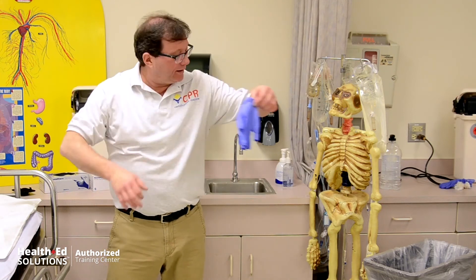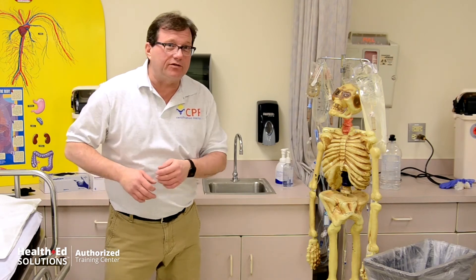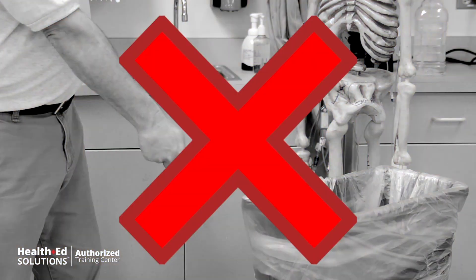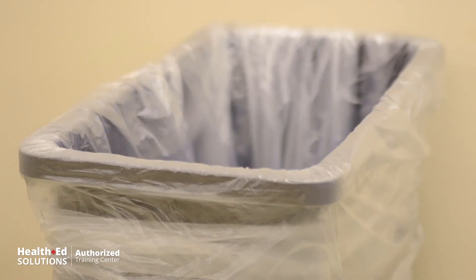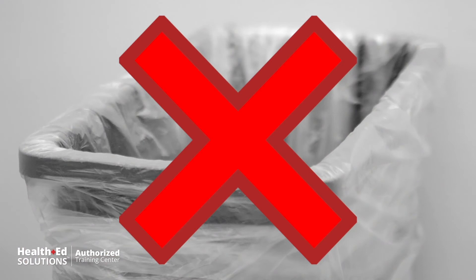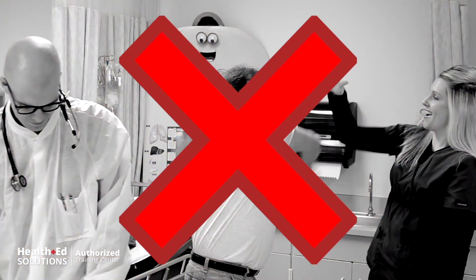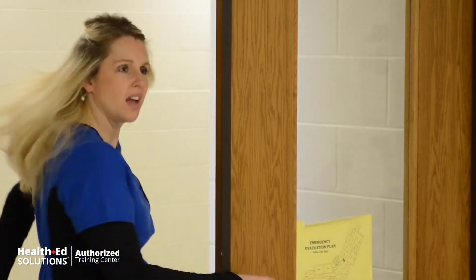You can take the whole thing and drop it in the trash can. Resist the temptation to shoot it across the room or start a competition, or shoot your friend in the back of the head with your gloves. Always properly dispose of your gloves.